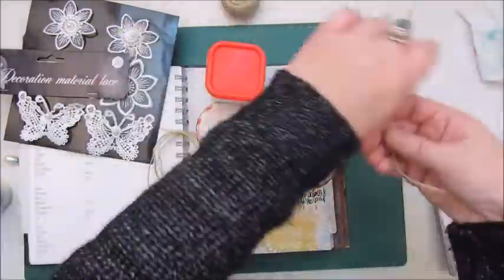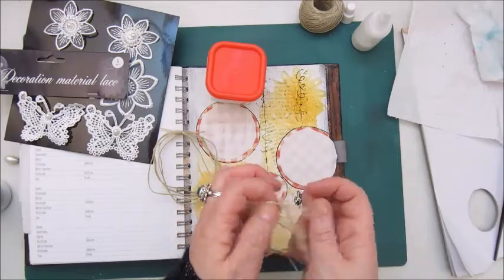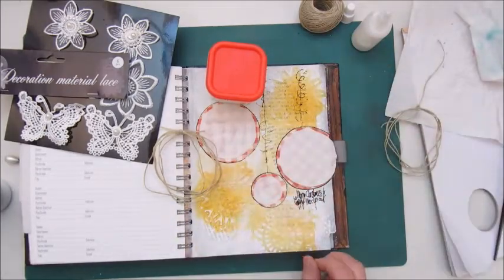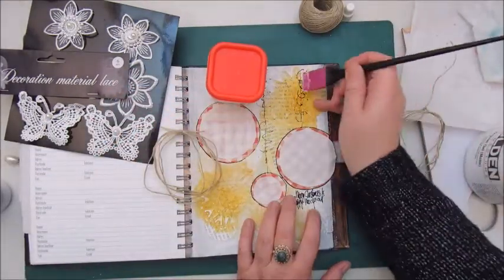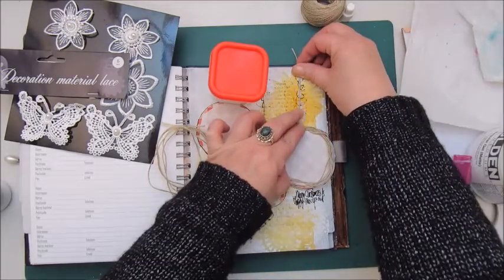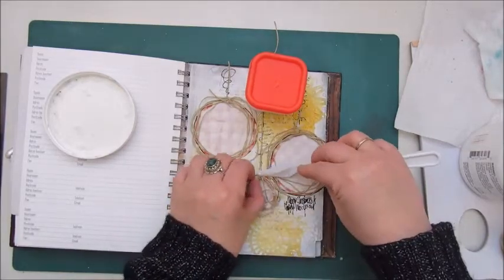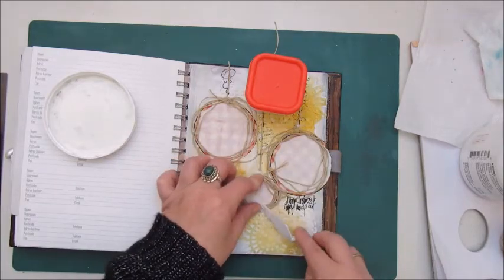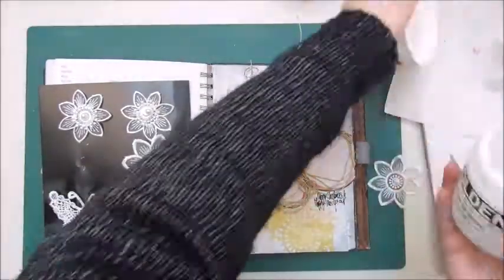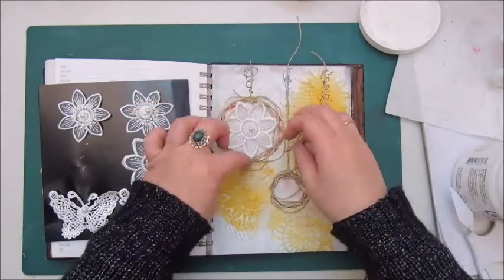I tried to glue it down with Mod Podge — that didn't work all that well, so I'm going to use the gel medium, which is a very strong glue. It works very well but it takes a bit before it grabs onto the paper, so it was quite a bit of fiddling around and it came loose. I had to put some heavy pots on there to make it grab and stick well to the page. Now I'm adding the string for the little baubles as well, and I'm adding the floral lace bits to the baubles using the gel medium for that.